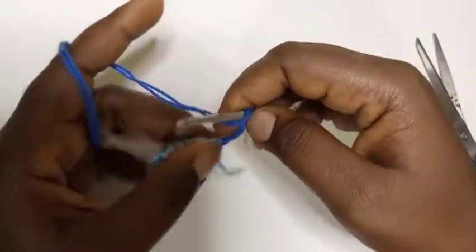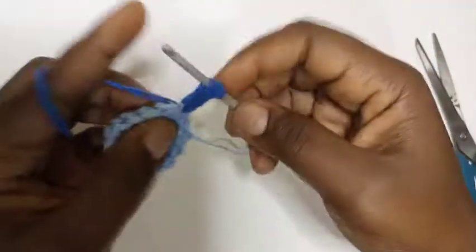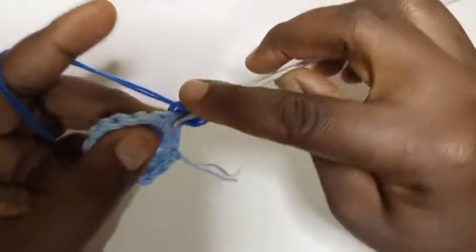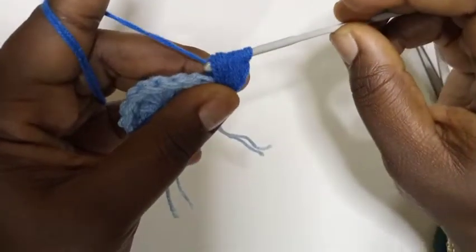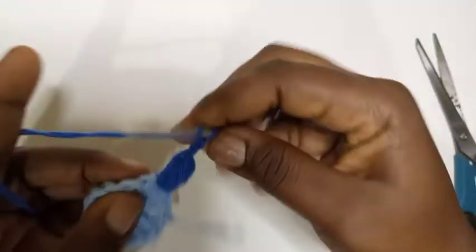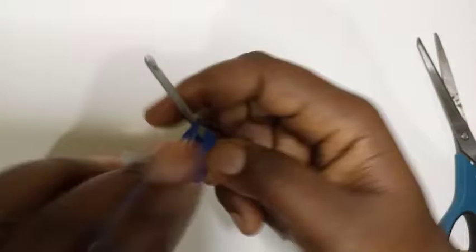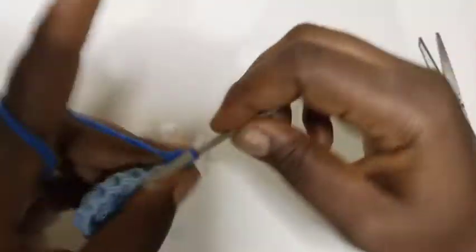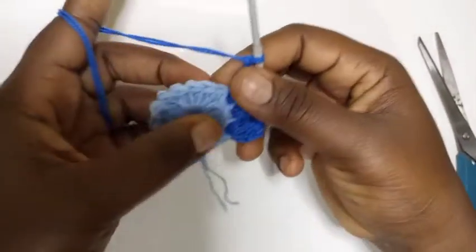To make a puff stitch: yarn over, put your hook into this first hole here, bring it out — that's one. Yarn over, put it into the same space, bring it out — that's two. Yarn over, put it into the same space, bring it out — that's three. Then take it through all the loops, then chain two. Repeat: yarn over, bring it out one, two, three. Chain two. So this is our pattern — continue making one puff stitch with chain two between each.